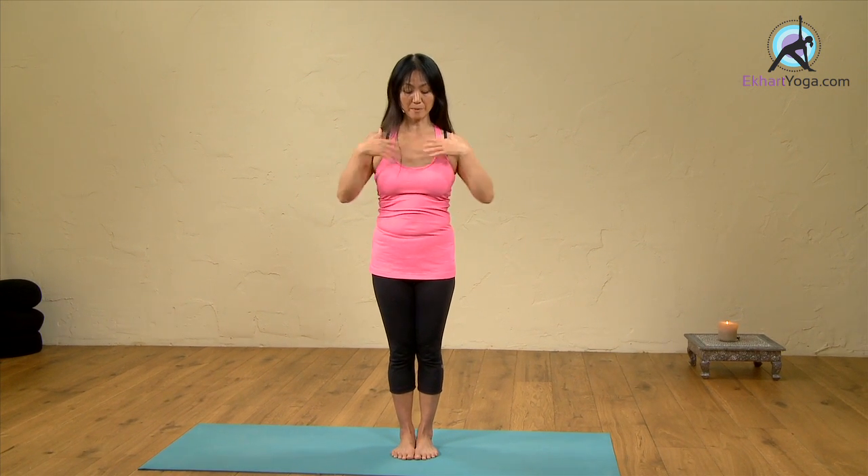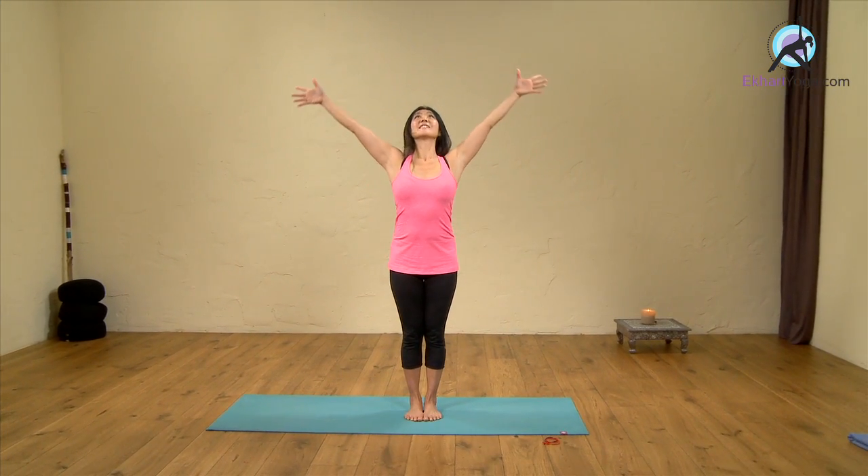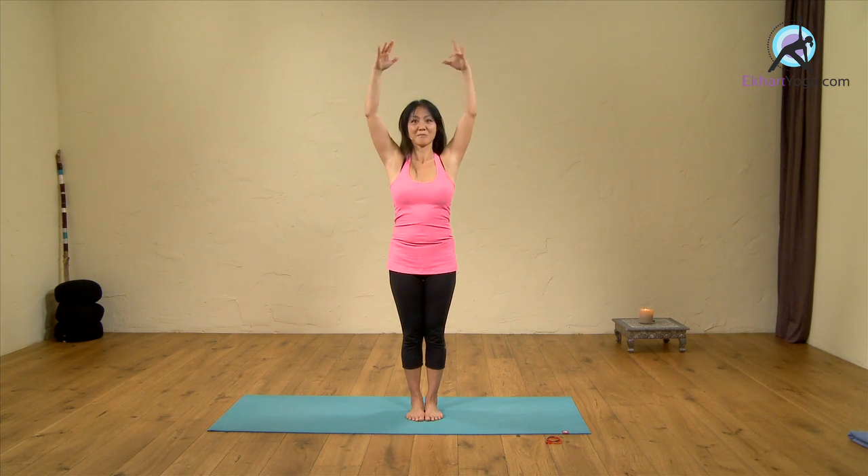If you lift both arms up, it feels bigger. So imagine yourself doing a sun salutation with that sort of arms — something is coming back in while you reach out. Your sun salutation becomes a really beautifully embracing movement.